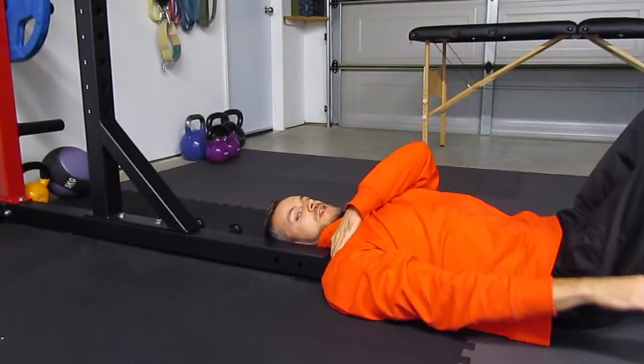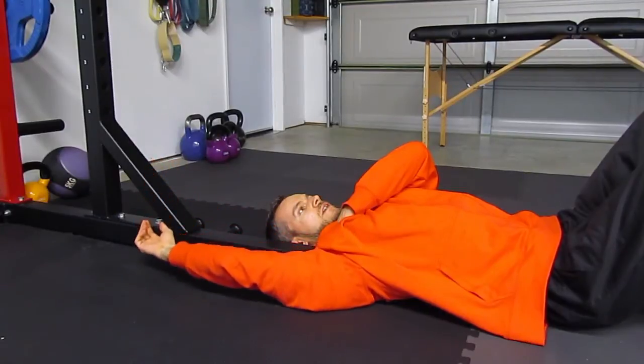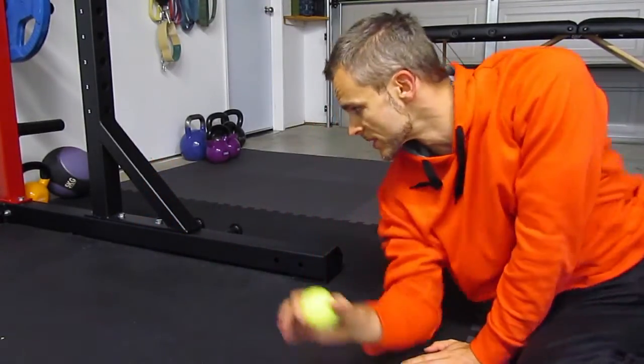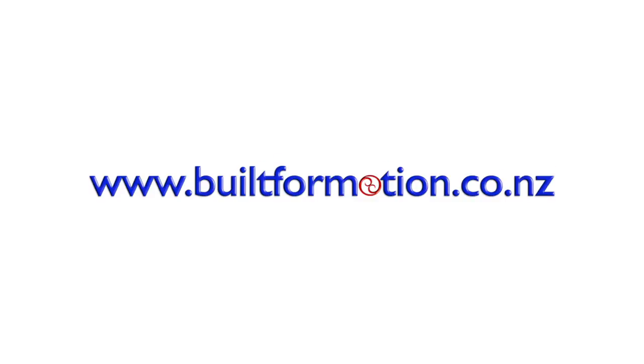If you have trouble with the ball slipping away, you can always use the opposite hand to keep it in place. I actually prefer this setup, but you may not have access to something like this, so you can go with the stick as well.